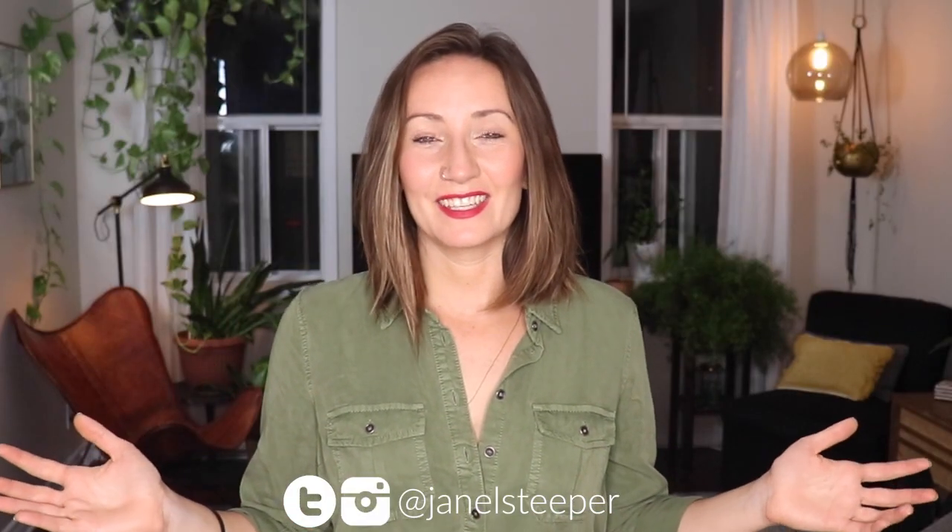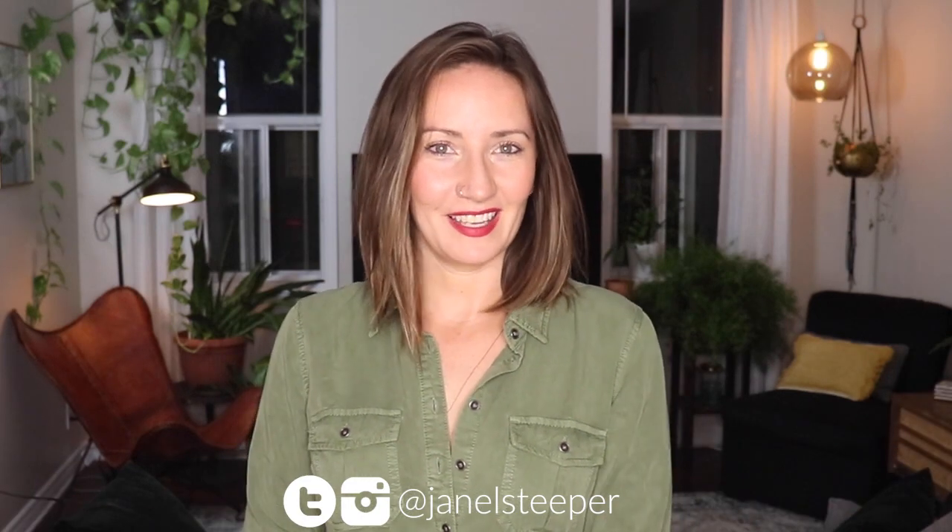Hey, I'm Janelle, and if you're new, welcome to my channel. I do new DIYs every single Wednesday, so I really hope that you subscribe so you come back week after week. And if you have been coming back week after week, thank you.